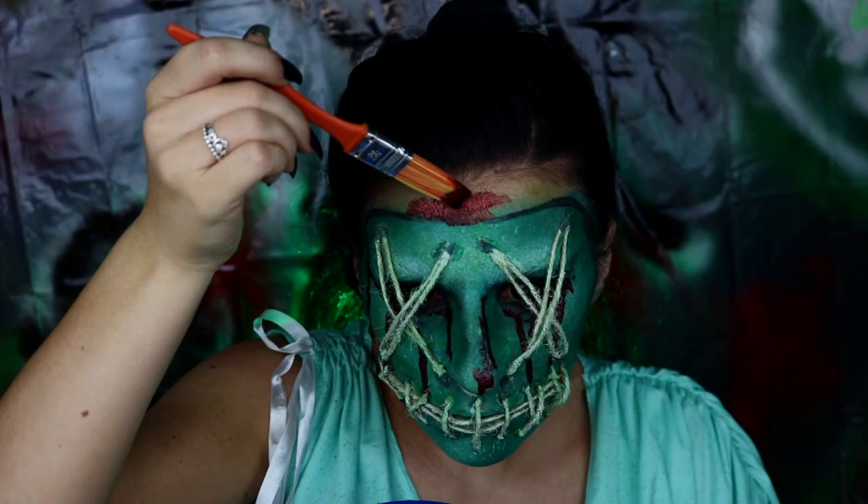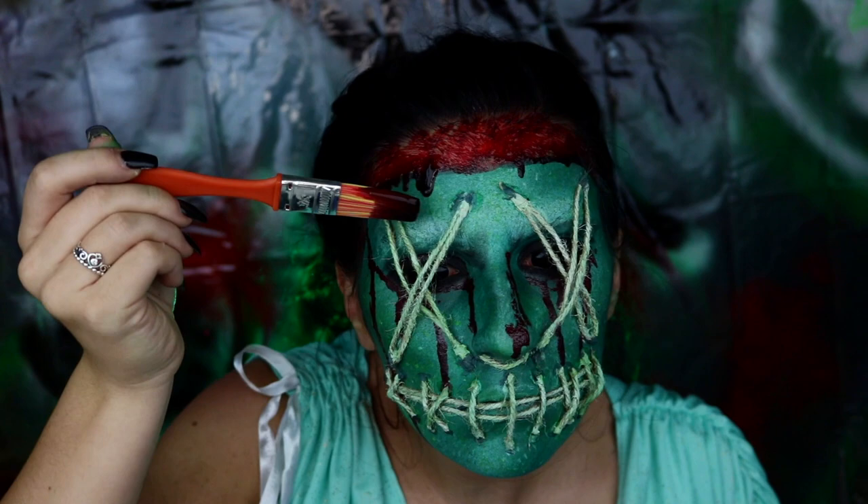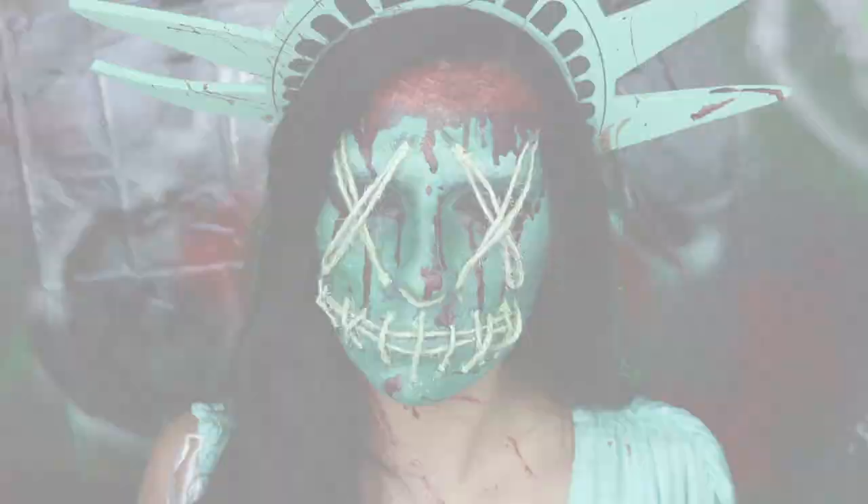Last but not least, I'm going to be taking my Vampire Blood from Walmart. Using a really cheap brush, I'm going to be applying this to the forehead — because in the reference photo she has a really bloody forehead — and I'm just going to apply that so it's dripping down the mask all creepy-like, and even splatter that onto my chest and dress as well.